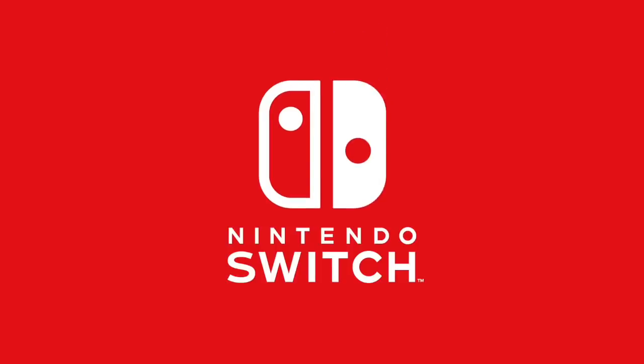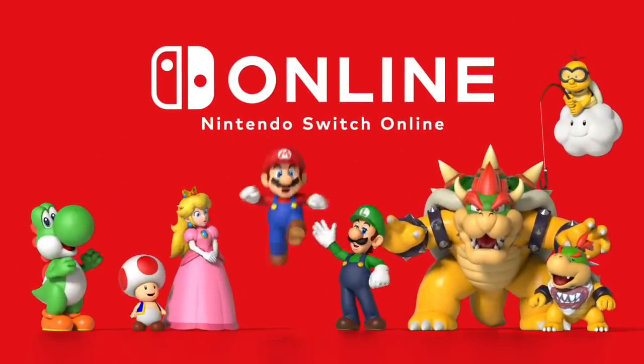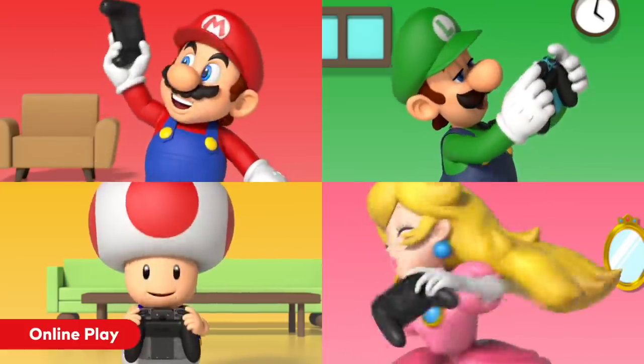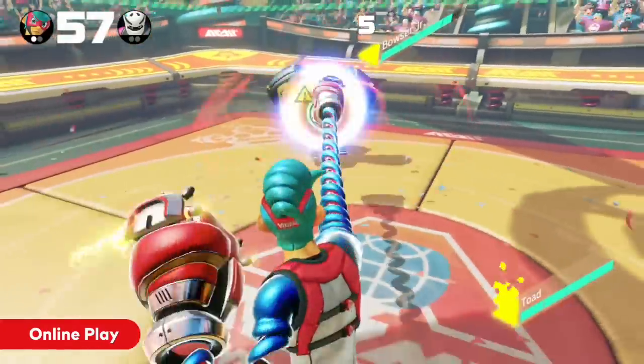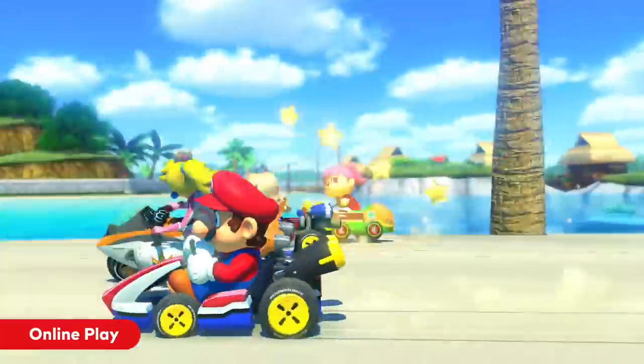A few weeks ago on the channel, we talked about the Nintendo Switch Online service being hacked and people's accounts being compromised, with fraudulent purchases happening. Around that time, about 160,000 accounts were reported as hacked. Now since then, it's actually grown to even more. Nintendo of Japan put out a new report this morning — they reported that 140,000 more accounts were compromised. So now we're at about 300,000 total Nintendo Switch Online accounts that have been hacked and compromised.